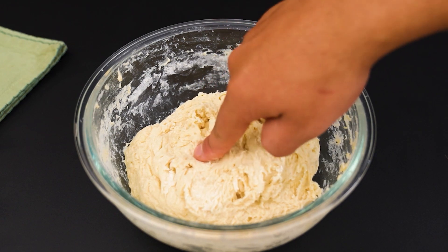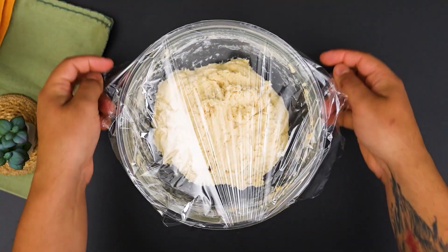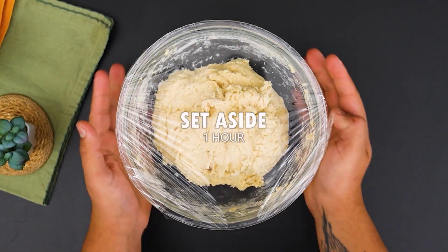Let the dough rest for an hour. This will help the yeast to do its job and make the dough very fluffy.